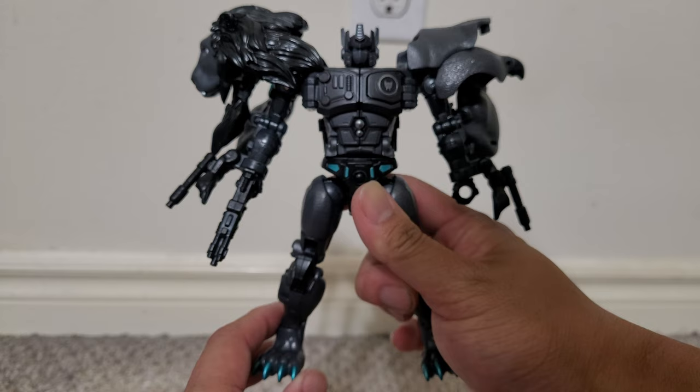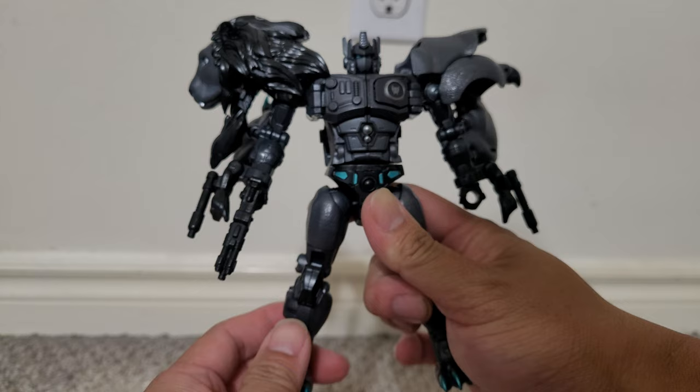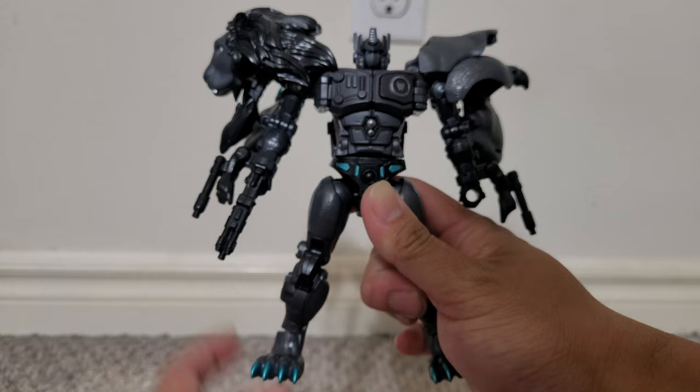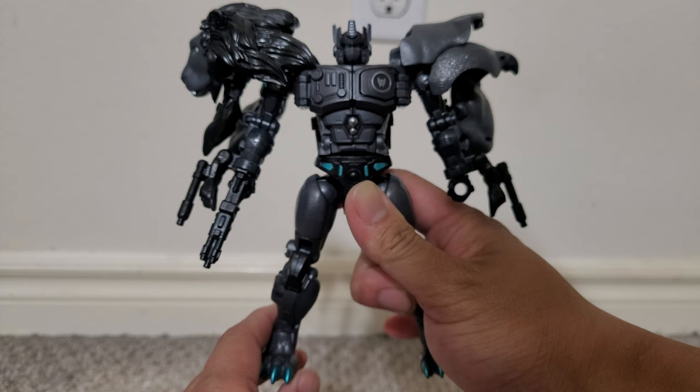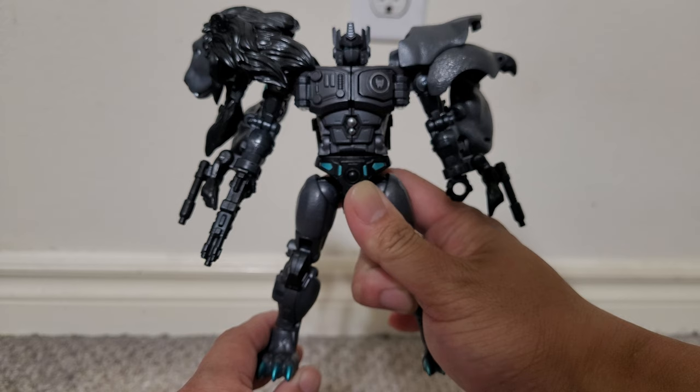This is a disappointing repaint. There are a few good things about it, like the new gun and the different shades of black and blue. But all in all, it's a disappointing repaint, although the base figure it is a repaint of is very good.